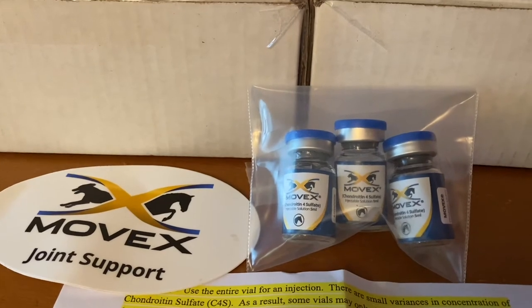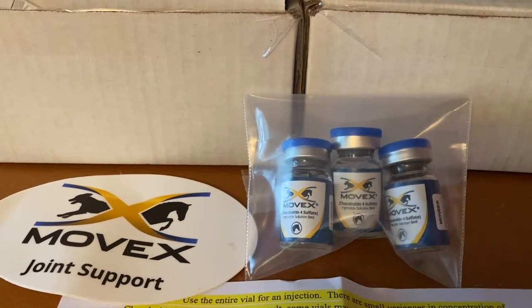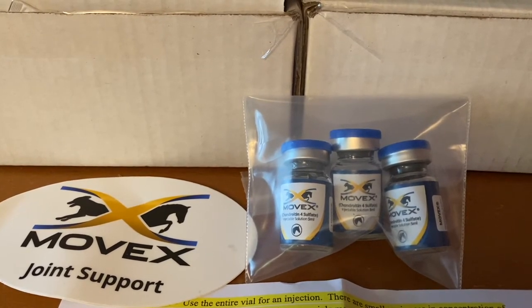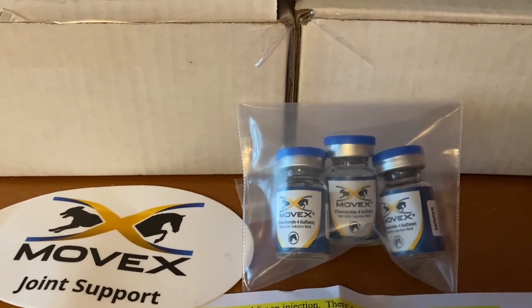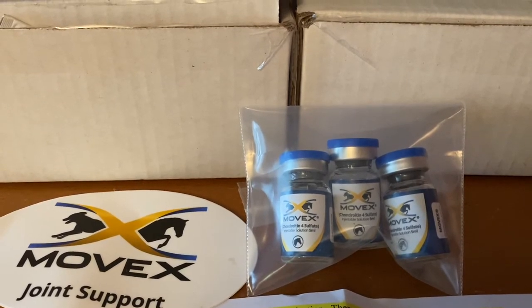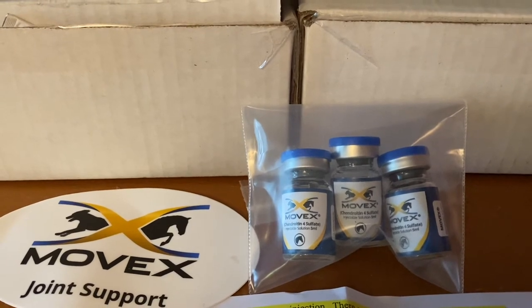So what is chondroitin? Chondroitin is something found naturally in your body; it's a vital part of cartilage, which gives it its elasticity and helps it retain water. Lab studies have found that chondroitin can reduce the activity of enzymes and substances that break down collagen in joints.